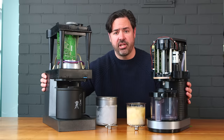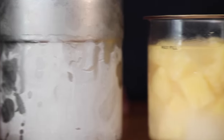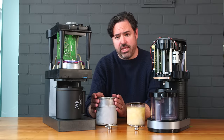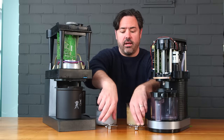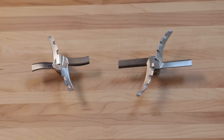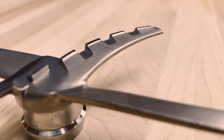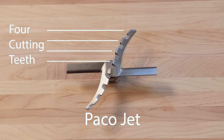With the machines opened up, we can see their similarities and a few important differences. Both machines work the same way: they take frozen canisters of sorbet, ice cream, or even savory puree bases and machine them down into the smooth mix you want. The PacoJet canister holds slightly more — about 700 milliliters — versus the Ninja's roughly 400 milliliters. Both use stainless steel blades with two blunt stirring/smashing blades and two cutting blades. The PacoJet's blade is about 24% larger in diameter and has four cutting teeth versus the Ninja's three.